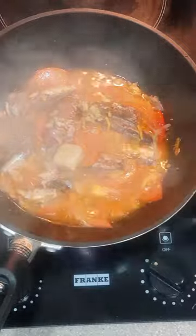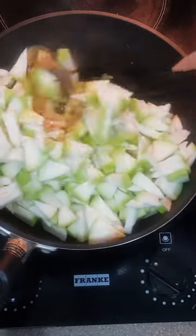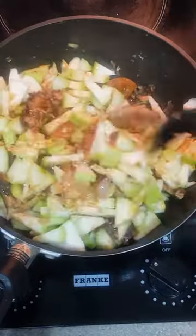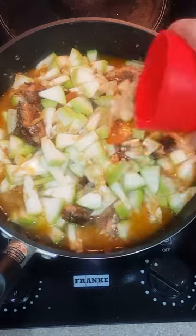Now we add in our seasoning. Add in one chicken cube to further elevate the flavor. Add in the upo and then mix well. At this point, you can add in salt and pepper to taste. Add in about a cup of water, then put the lid on and bring it to a boil to cook the upo.